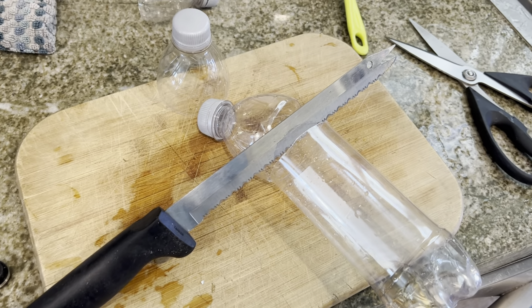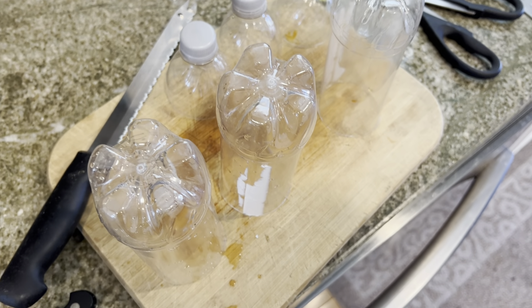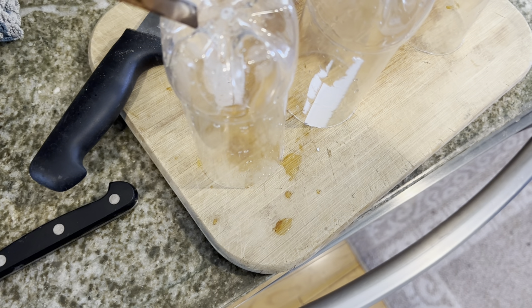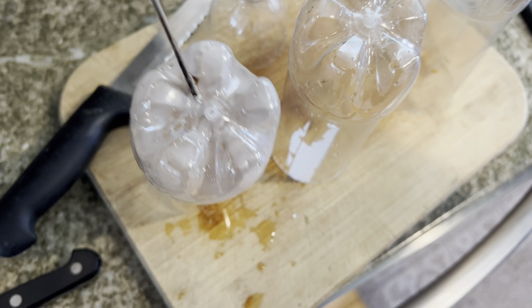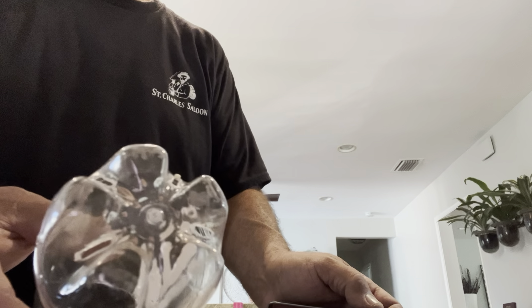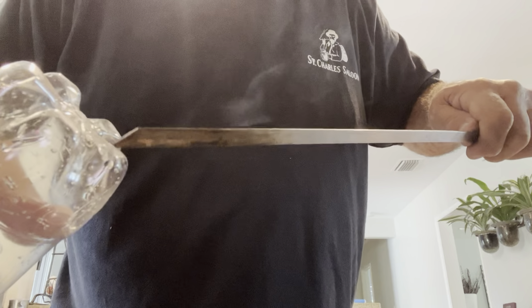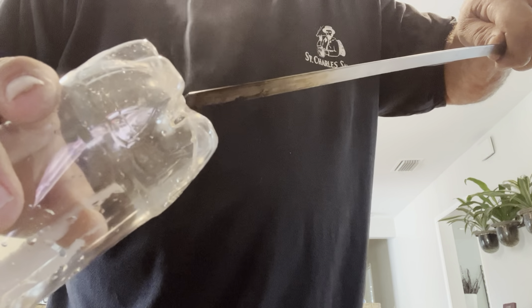To cut the lids off, I'm using the famous Ginsu knife that sits in the cutting block that nobody uses. Here are my soda bottles that I cut the tops off of. I'm going to show you how I put holes in them — I'm putting them in between those nipples to give it a little bit more strength. I've got this metal skewer that I just heat up and put right in. As you can see, there are all the holes I put in — once it's heated up, it goes in like butter. I feel like it's going to give a little bit of strength at the bottom there.